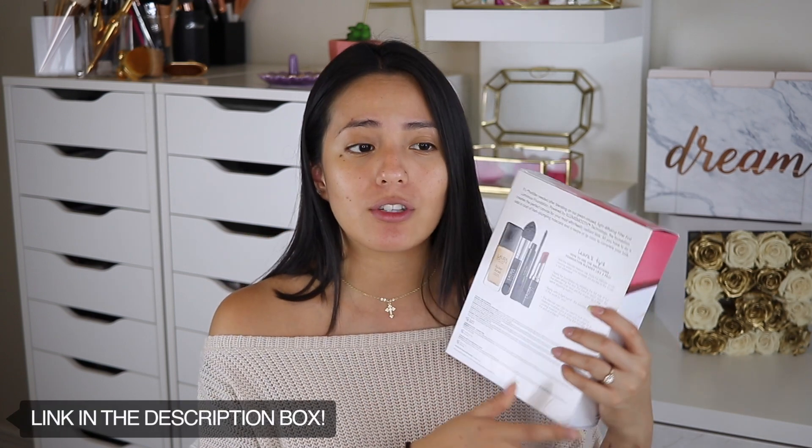...how to achieve a flawless foundation with the new Filter First Foundation by Laura Geller. This right here is the Flawless Fundamentals four-piece collection that Laura Geller is coming out with this August 21st on QVC.